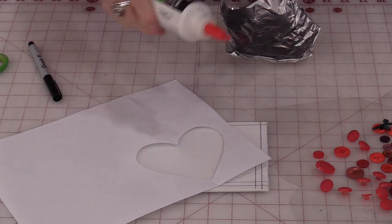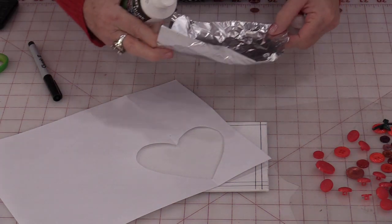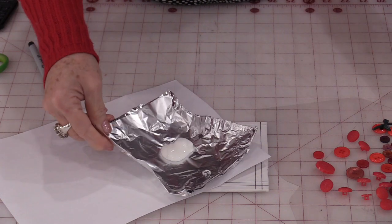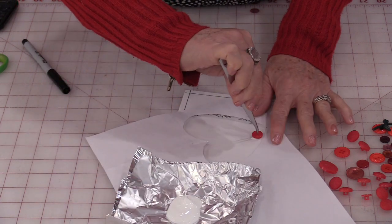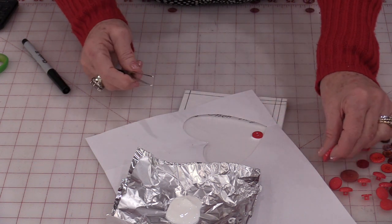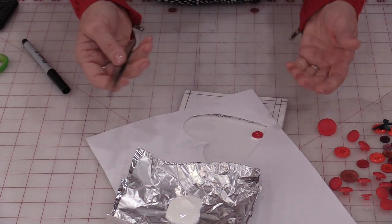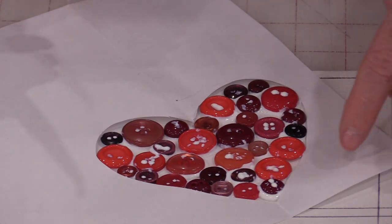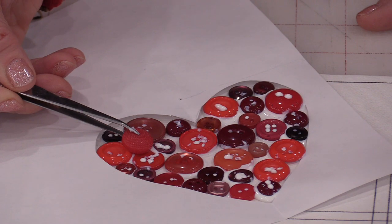If a child is doing this project, you could put glue in the heart area and then have them place the buttons on top. As for myself, I'm going to put some glue on a piece of aluminum foil, then pick up each button, put the glue on the back, and place it down. I'm going to fill this shape with flat buttons first, then fill in with buttons that have shafts. Just fill this entire area with your buttons. There's my first layer — I'm not gluing that paper down, just using it as a guide.